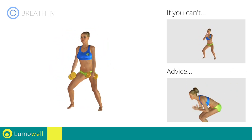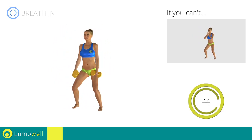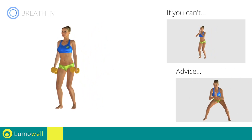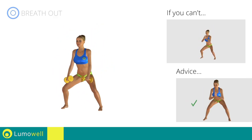Don't bend your back. Keep your abs constantly tight to stabilize the spine. Don't turn your knees inwards or outwards — keep them constantly in line with your toes.